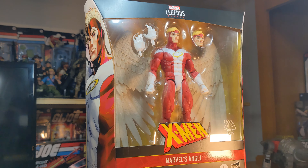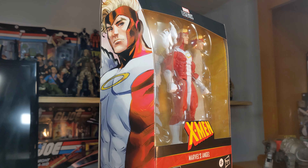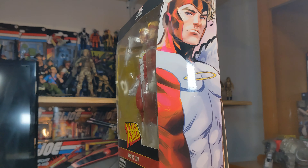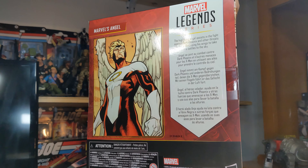Hello everybody and welcome back to another figure review. Today we're going to take a quick look at X-Men Marvel's Angel. A lot of reviewers already got theirs — mine just arrived yesterday as of recording this.